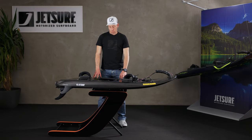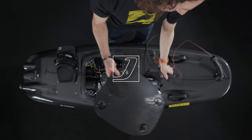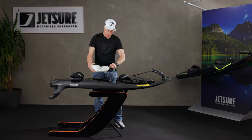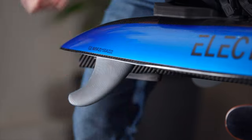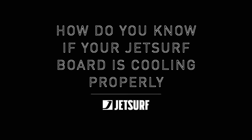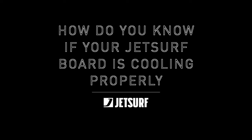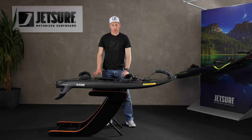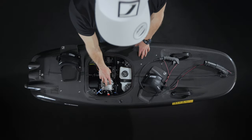How do you know if your JetSurf board is cooling properly? Hi, I'm Rui from JetSurf and I'm going to show you how you know if your board is being cooled properly. JetSurf board has an engine with a cooling system.